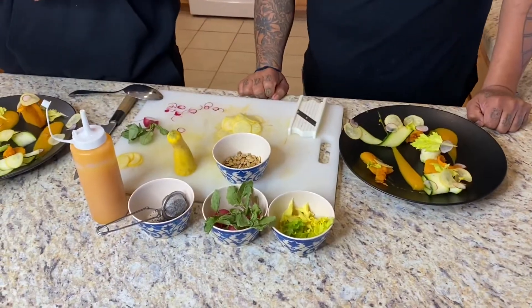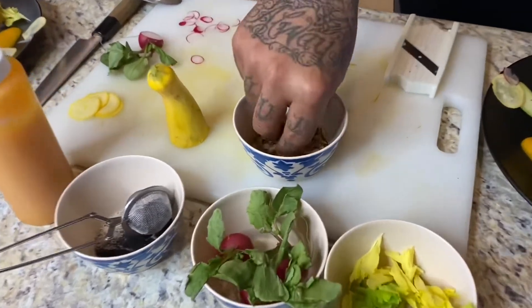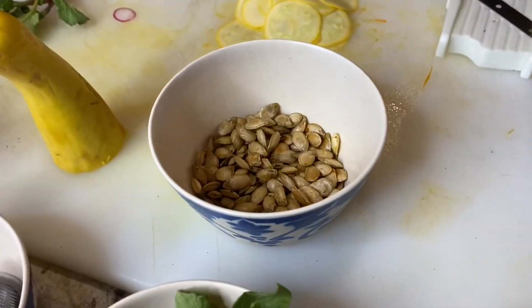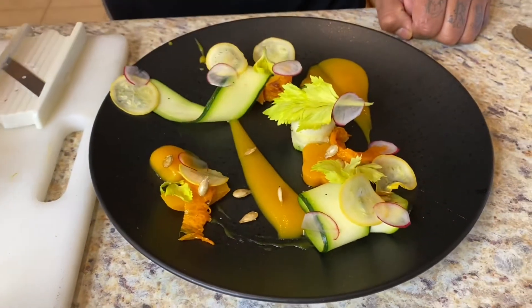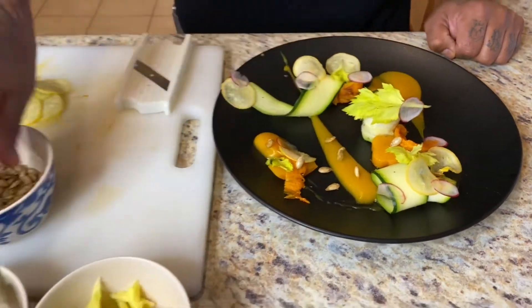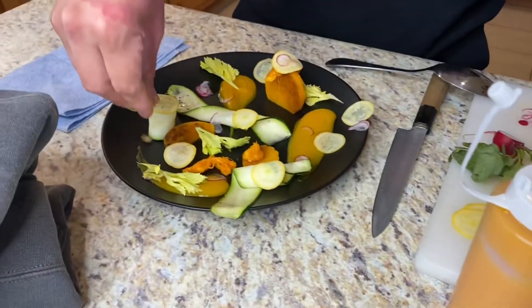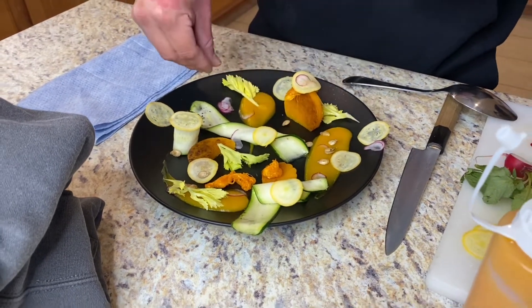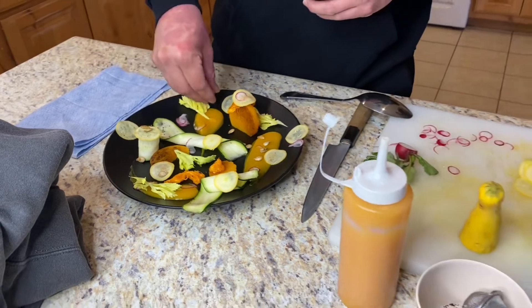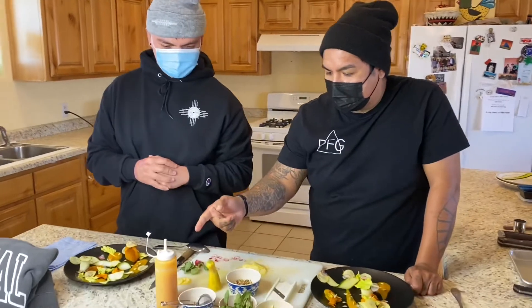Next, I think we'll go with the toasted seeds that we have — just for some texture. These are roasted with a little bit of oil, salt, and pepper. And then we'll go and have some fun with the dots from the squeeze bottle.